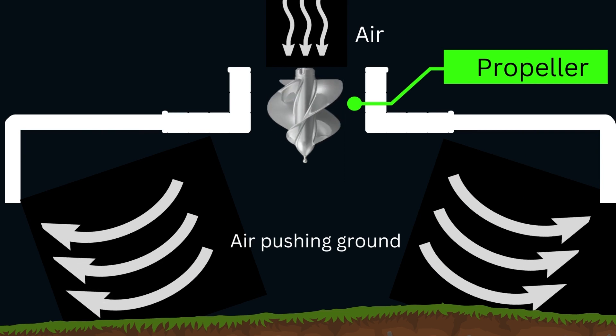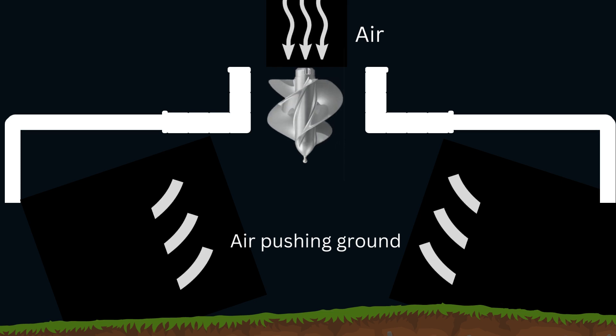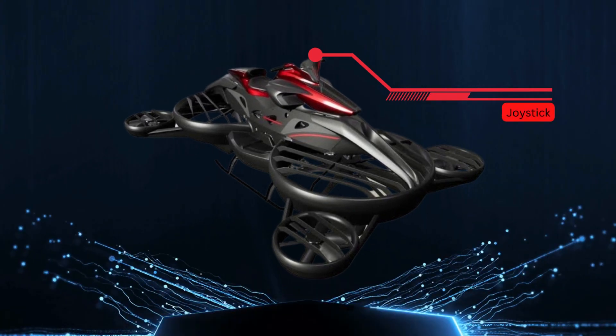Hover bike flying is based on the principle of air cushion vehicle technology. This technology uses an air cushion formed between the hover bike and the ground to provide lift, allowing the bike to fly in the air.